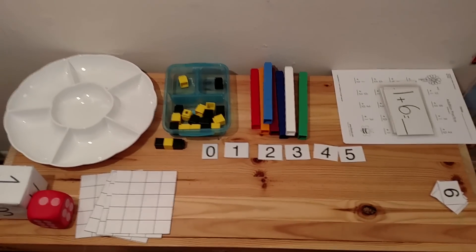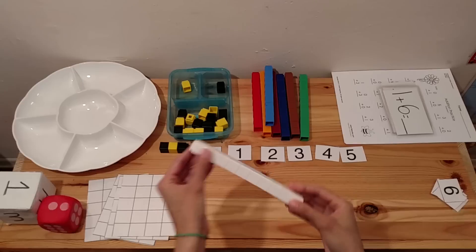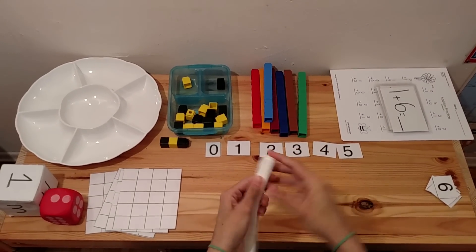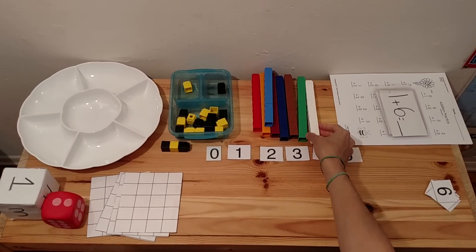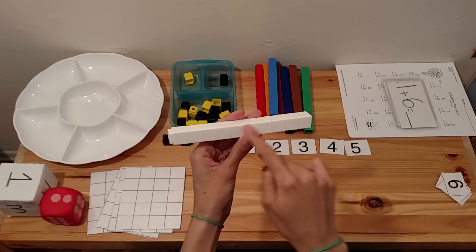Hi everyone, today I'm going to show you some activities that you can try with Unifix Cubes. As you can see, these are the Unifix Cubes, and these cubes bring 100 cubes. It brings 10 different colors, and each color has 10 cubes.